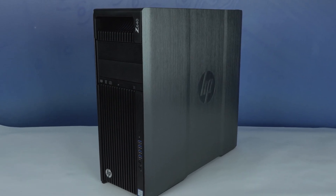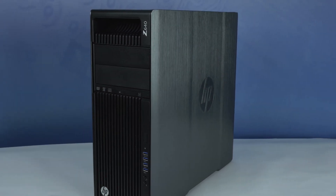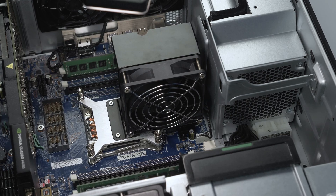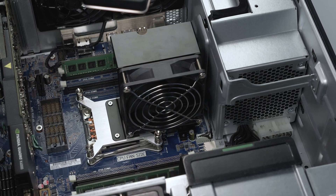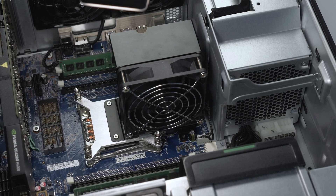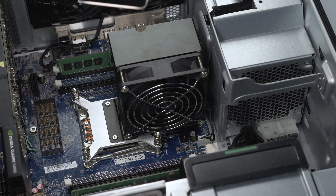Hello and welcome to TechBoost TV. I'm Jaime, and today I'm going to show you how to install both single and dual processors into the HP Z640 workstation. Before beginning, we recommend checking with the manufacturer and ensuring the latest firmware is installed. For this installation, you will need either a flathead or hex screwdriver.